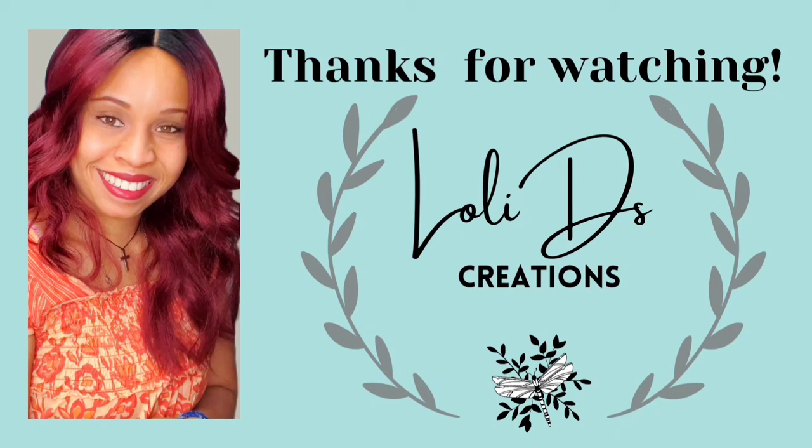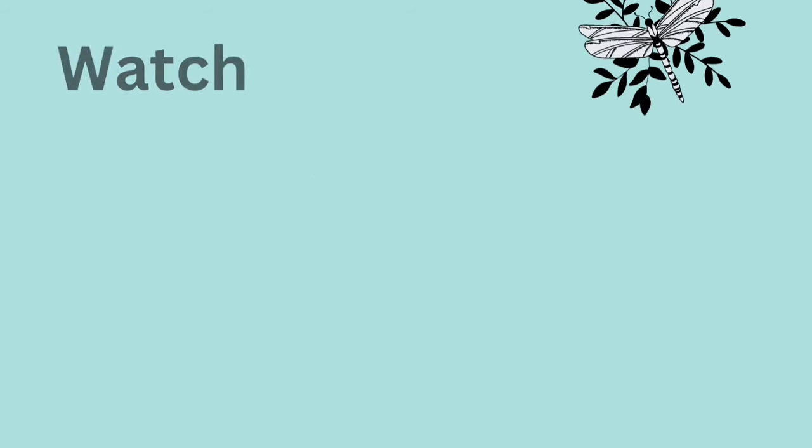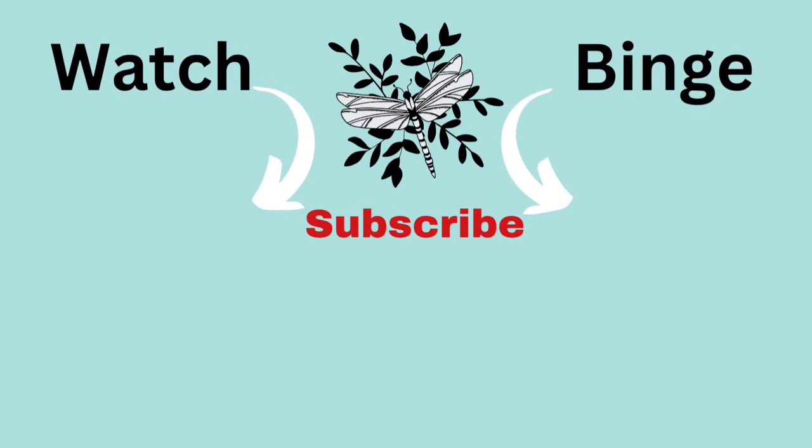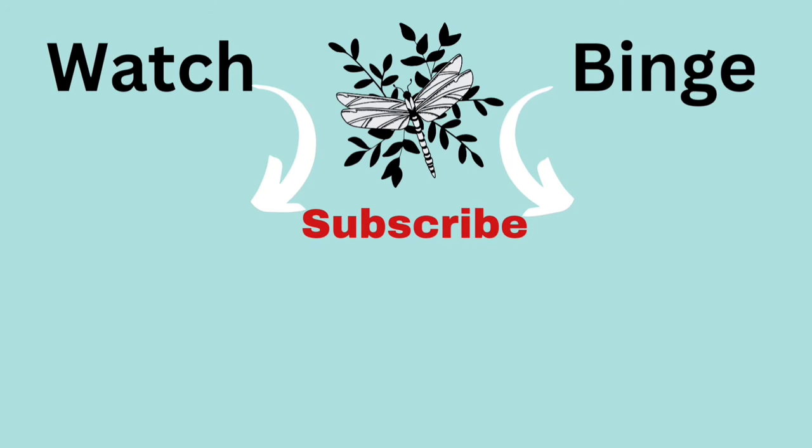Thank you so much for watching. Be blessed, be a blessing, and craft responsibly. If you would like to follow me on social media, here are my social media links. Don't forget to visit my friends in the playlist. If you would like to watch some more of my videos, here's a suggestion and you are more than welcome to binge away with this playlist as well. Thank you so much for spending time with me today. You're amazing. Bye!